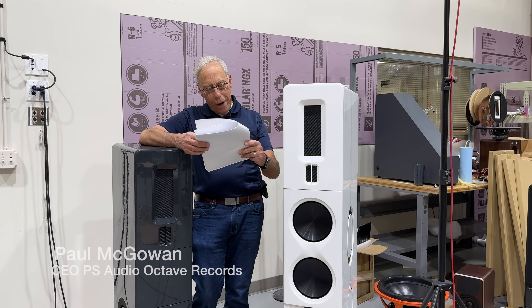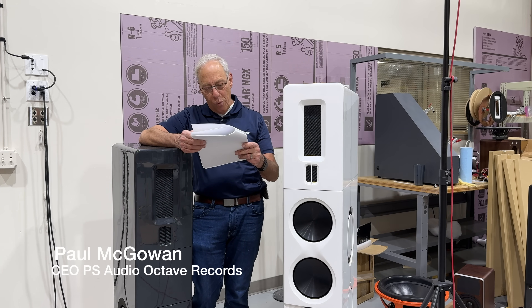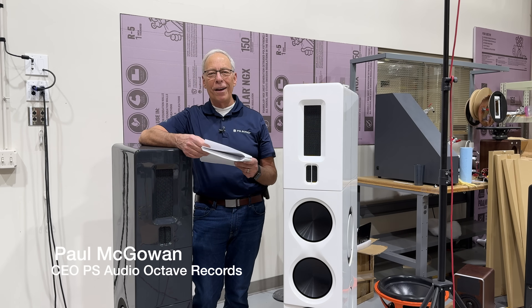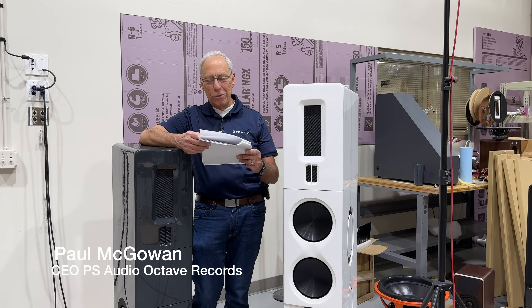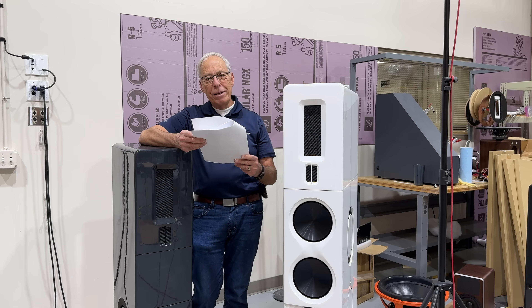Paul in Red Wing, Minnesota — and in parentheses he says, yes, where they make the boots. Red Wing Boots! I've seen the stores. Didn't even know it was a place. They're out there in Minnesota.